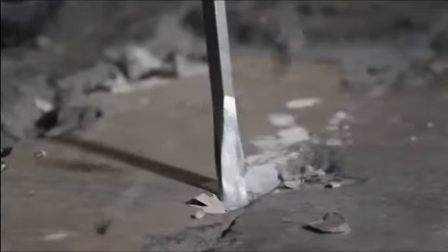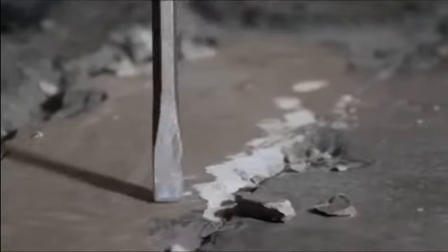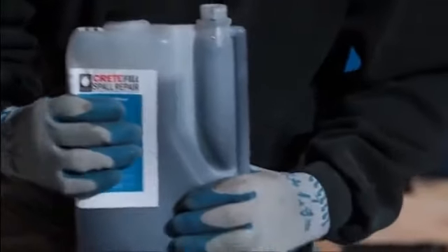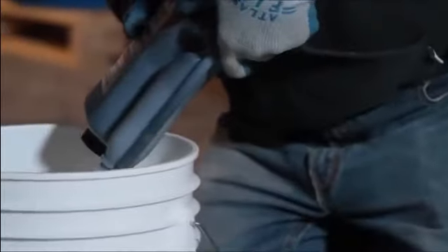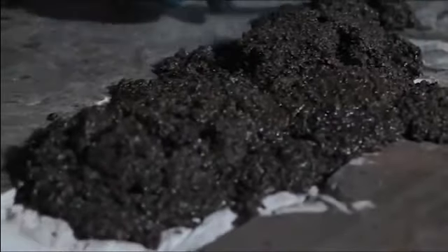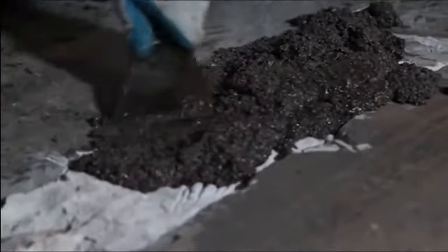The repair depth on large cracks and spalls should be at least half an inch. This can be accomplished by a grinder, saw, or hammer and chisel. Remove any dust and debris. Thoroughly mix the B or polyol side and divide equal parts of A and B into a separate container. Mix only what can be used in 5 minutes. Pour the mixture into the area being repaired, overfilling slightly. Wait 15 to 30 minutes and grind flush with surrounding concrete.